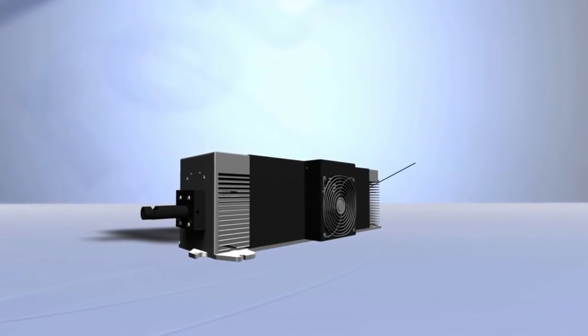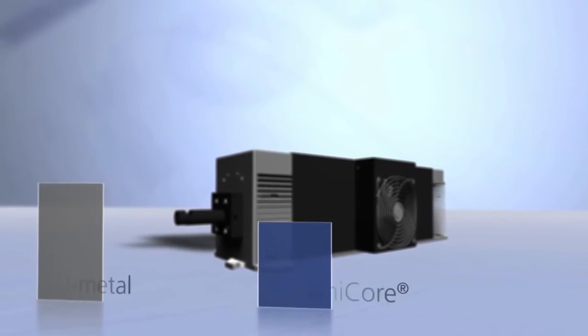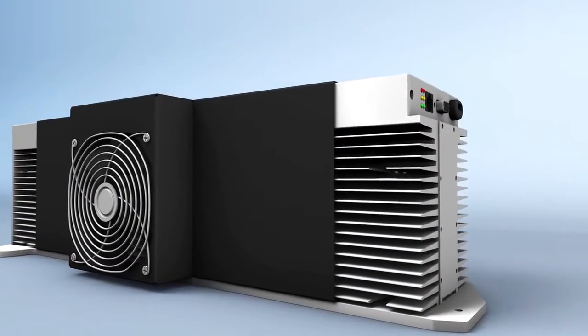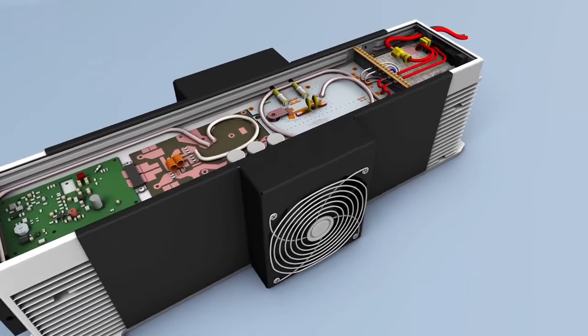The electronics' innovative architecture results in a nearly 90% efficient RF drive source. Benchmark tests show 30% less power consumption. With less heat being generated, an integrated laser package can be realized at laser power levels above 60 watts.